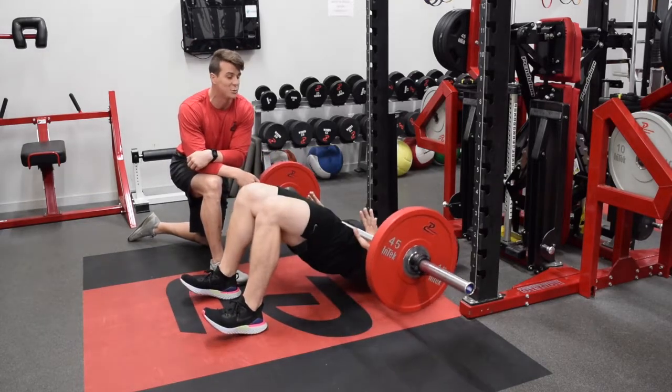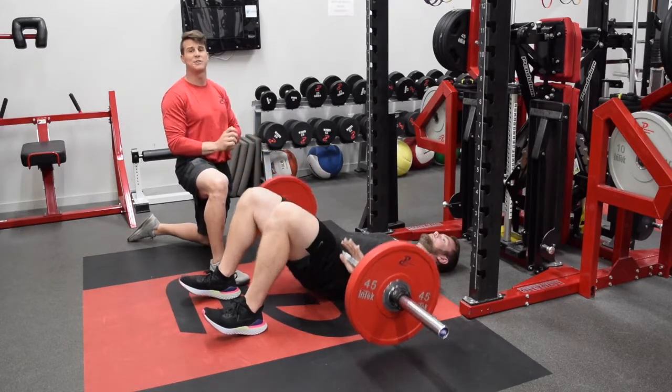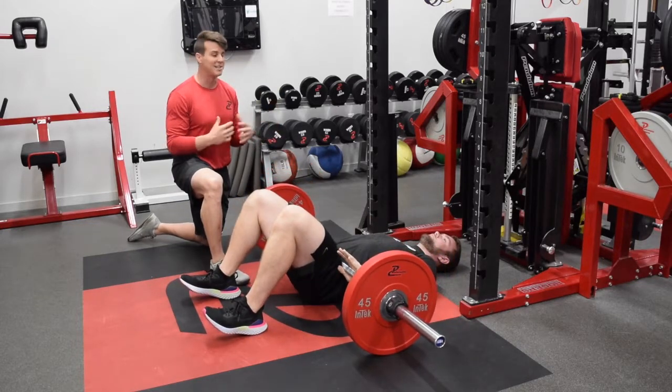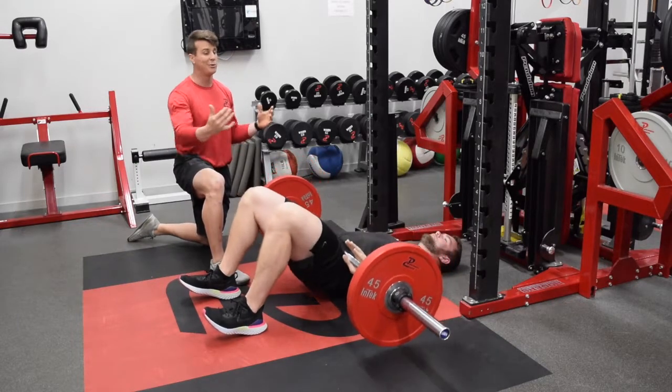From there, dig those heels in, squeeze that butt, drive the bar all the way up as high as you can, hold for a one count, and come back down. The reason this is such a beautiful exercise is we can do this up to 20 reps with really low weight and get some auxiliary or accessory hypertrophy work.